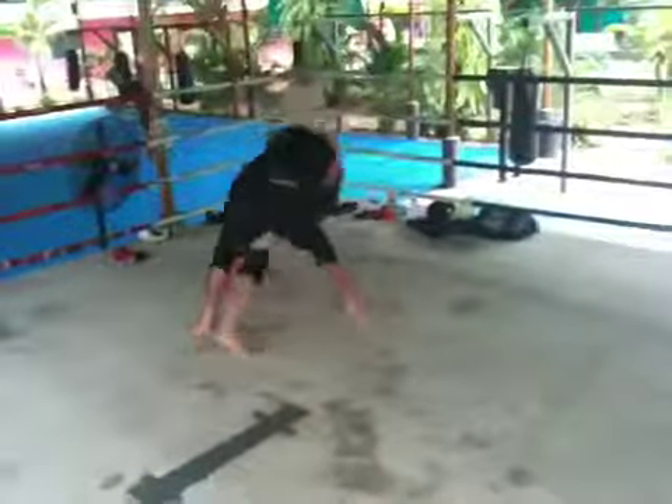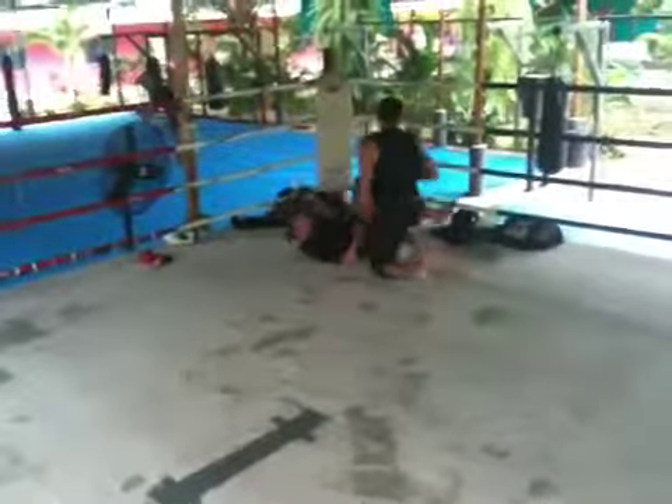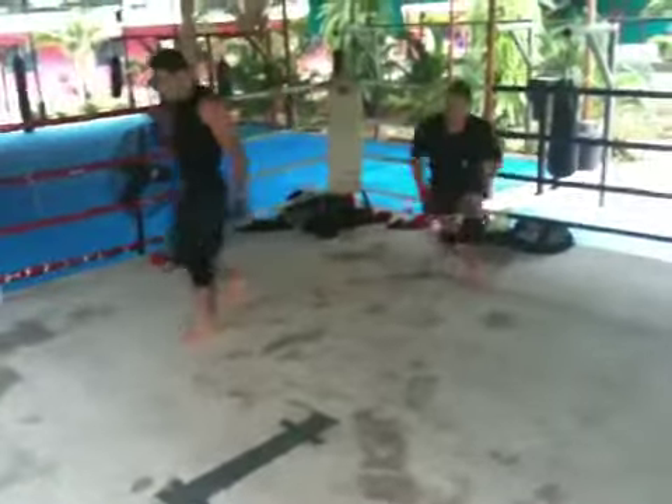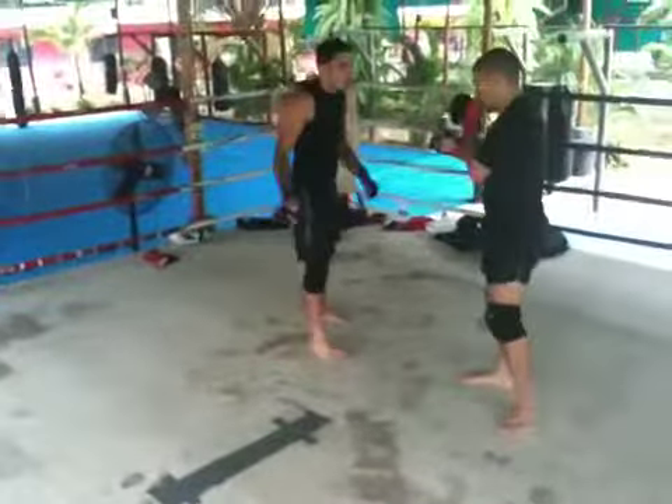Head position right away. Back up. Good reversal. Quit doing that hip throw, Braden — you're going to get your back taken every time on that.